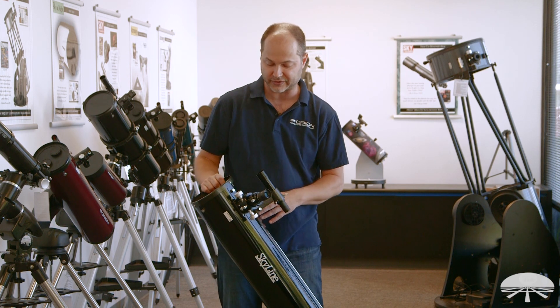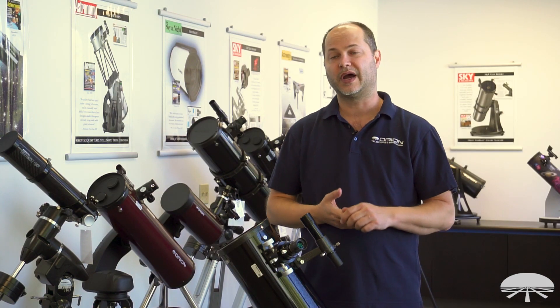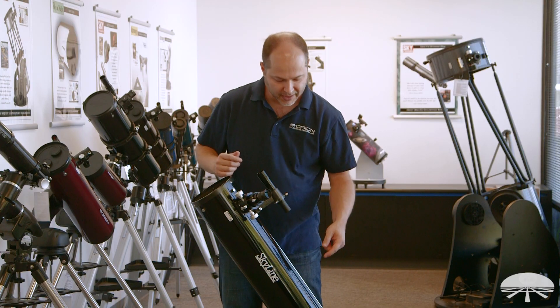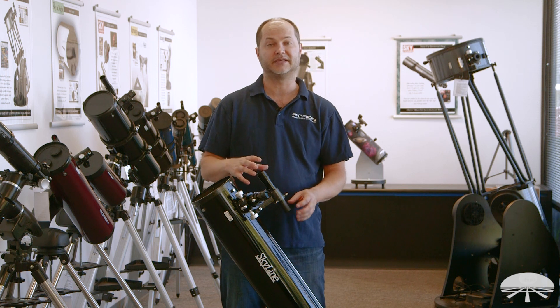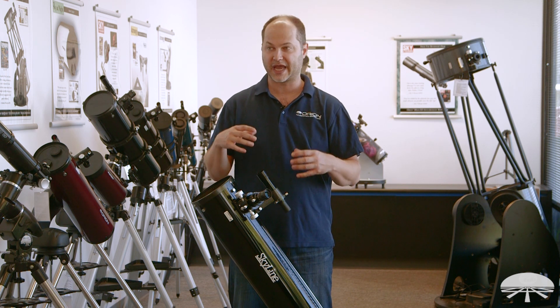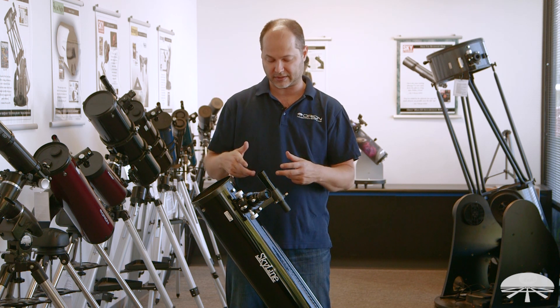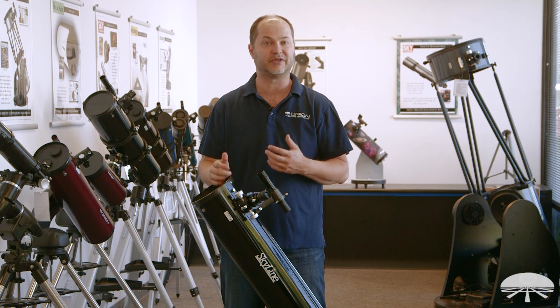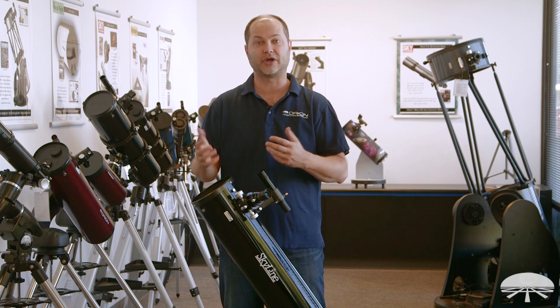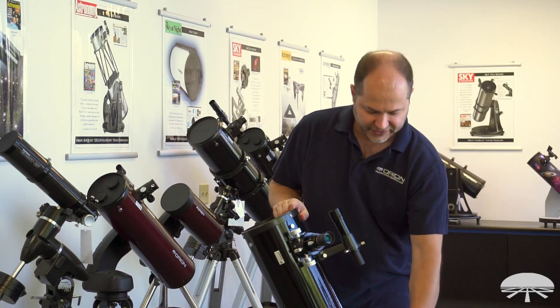So a really nice 1¼-inch focuser included with the scope. The Skyline comes with two eyepieces: a 25mm, which I've got installed here, and a 9mm down on the accessory tray. There's a finder scope on the side, a 6x30 finder. So it amplifies the view — the 30mm lens takes in more light than your eyes do, so you can actually see more details and more stars when looking through it.